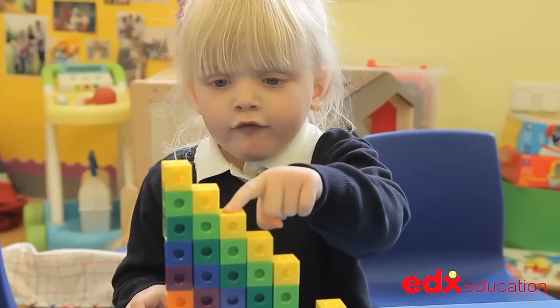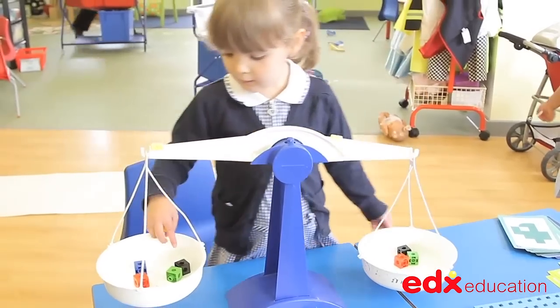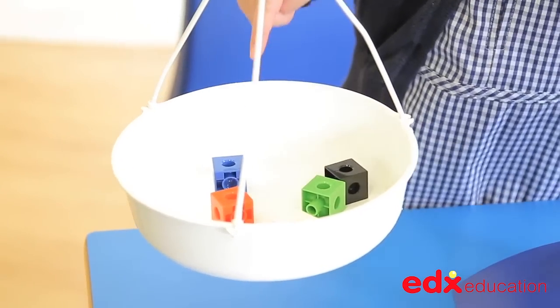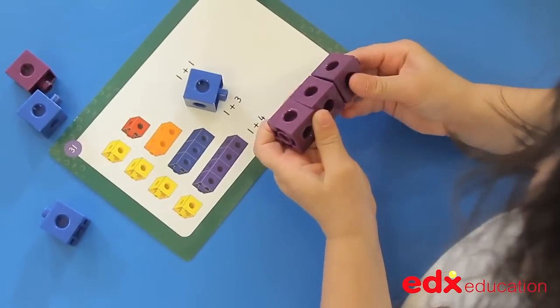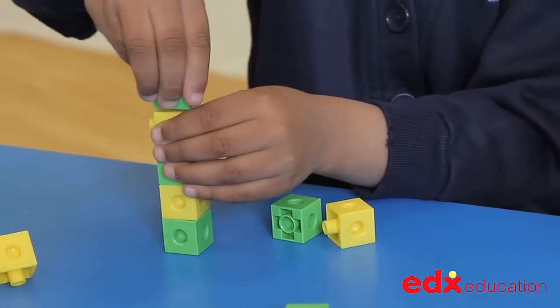Also ideal for sequences and the development of the language of mathematics. Made from unbreakable plastic, the pieces will last for a lifetime. The connecting and disconnecting of the pieces is ideal for the development of fine motor skills and dexterity.